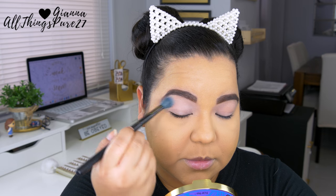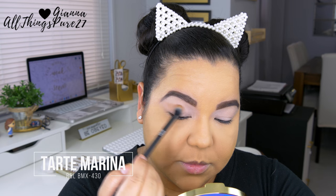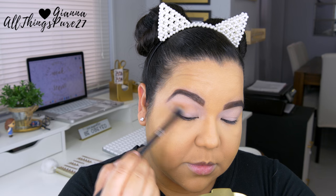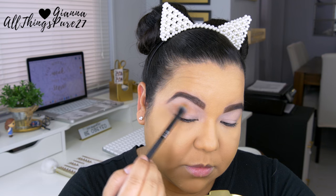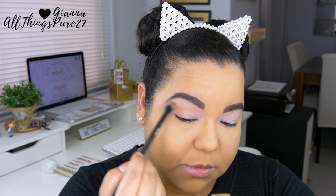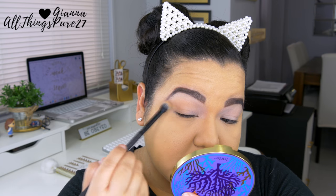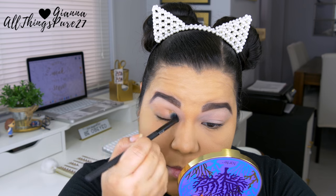I'm starting by setting that primer with the color Crunch from the Tarte Rainforest of the Sea 2 palette. If you follow me on Instagram and Snapchat, you know I'm completely obsessed with this palette — all the colors blend so beautifully and seamlessly, it's just stunning. I'm now taking the color Marina, which is a nice neutral brown, and applying that all over my crease and outer corners. This will serve as my transition shade. I'm going for a smoky eye with a little shimmer, using tons of browns.